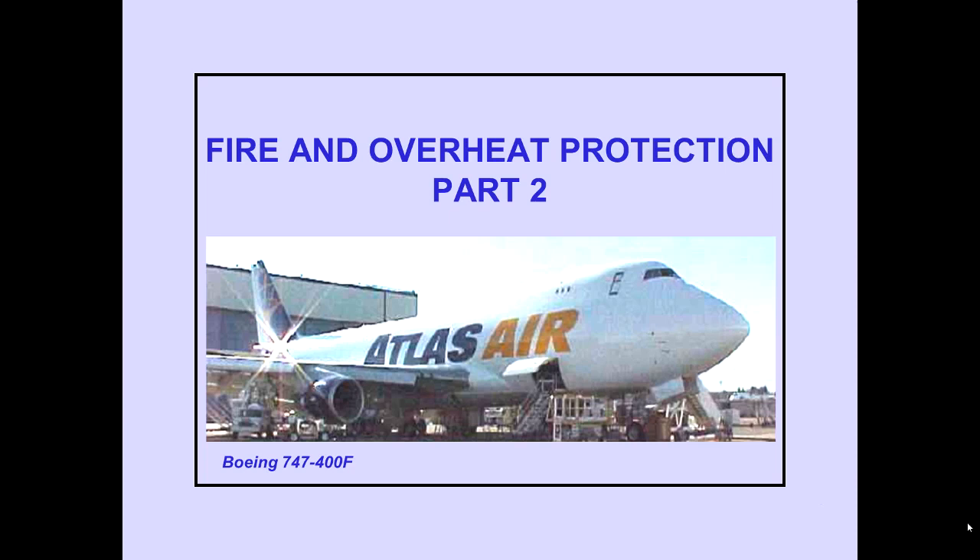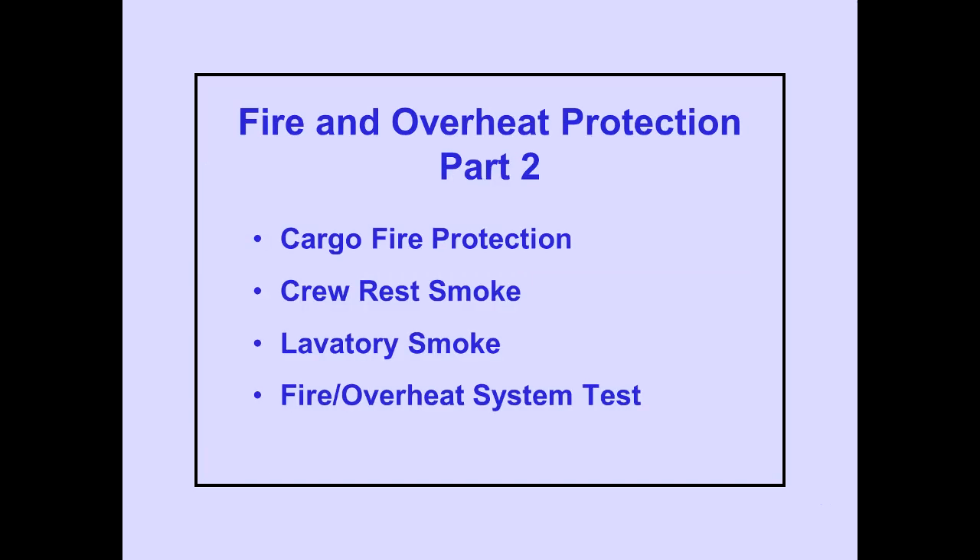Fire and Overheat Protection, Part 2. In Part 2, we will cover cargo fire protection, crew rest and lavatory smoke detection, and the fire and overheat system test. Let's begin with lower cargo fire protection.